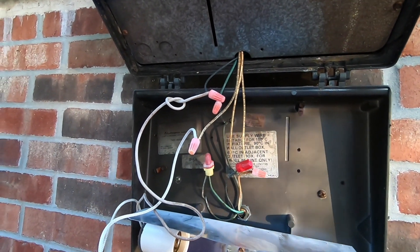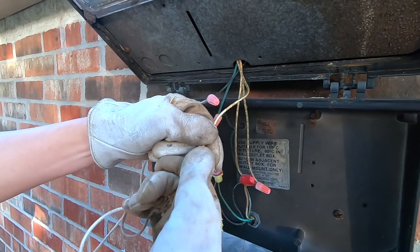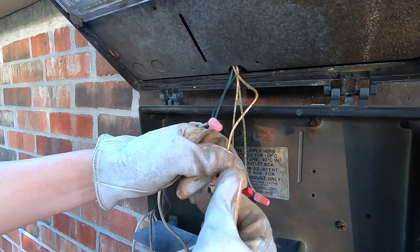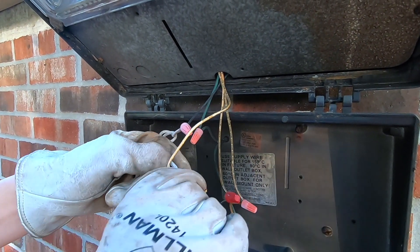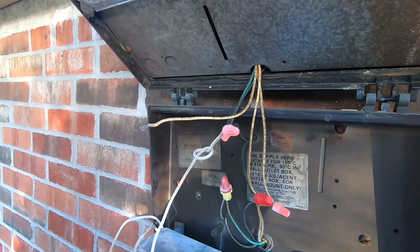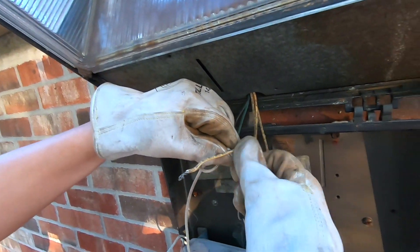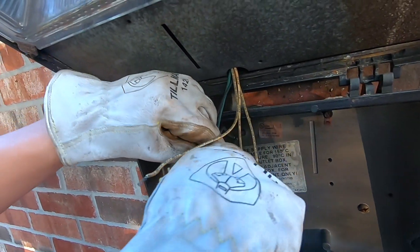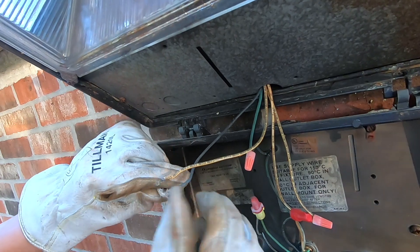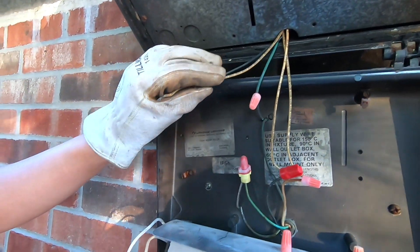We are removing the first cable from the socket. Make sure the electricity is off — the electricity has been turned off, but just for precautions wear gloves that are non-conductive. These are welding gloves made by Tillman — very comfortable, pure leather, non-conductive.